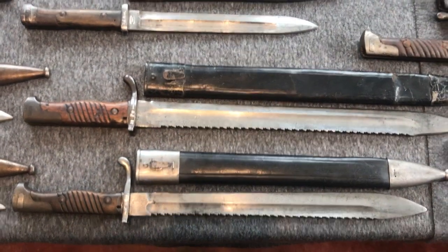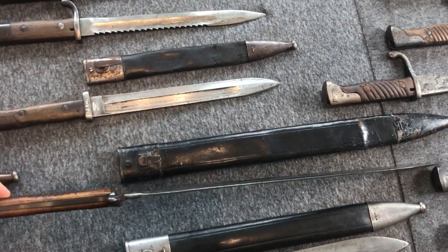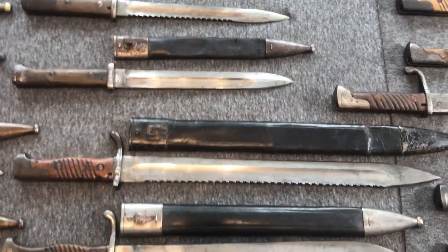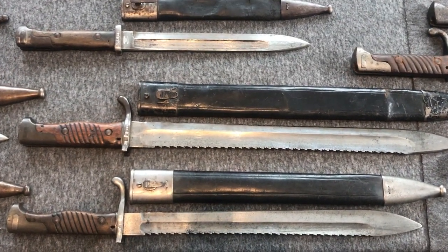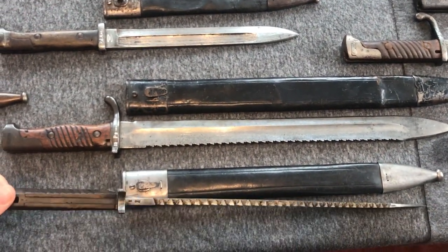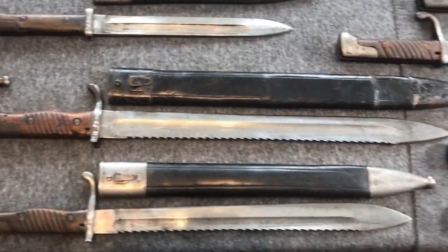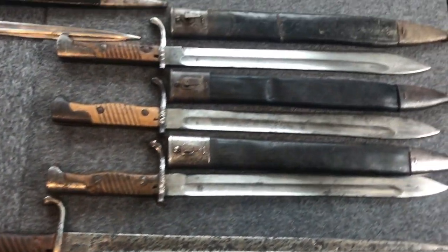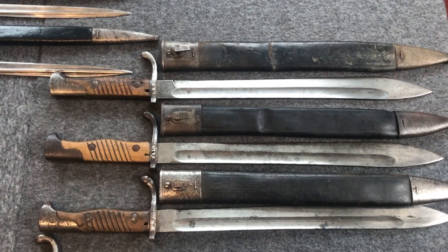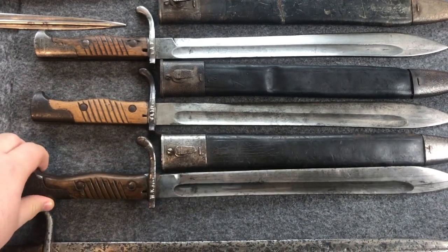The next bayonets are the Pioneer bayonets. First we have the 98-02, with a really hefty and big blade and sawback. It was only in service for three years, from 1902 until 1905, and was then replaced by the 98-05, which was still useful but a bit lighter and handier. For the first three years the 98-05 was always produced with a saw, and then around 1908-1909 they started producing versions without a saw. This one is marked to the artillery and telegraph units, and this one is navy-marked.